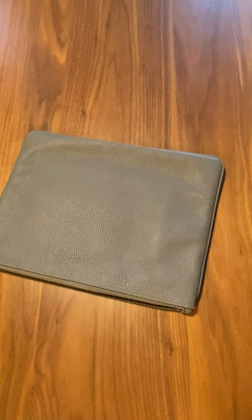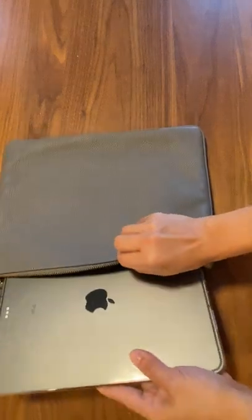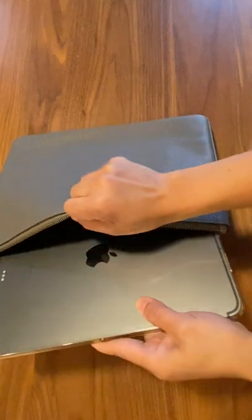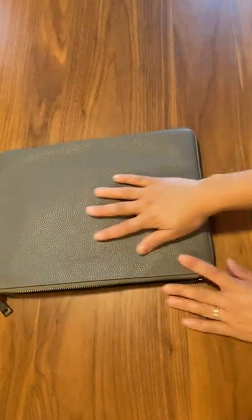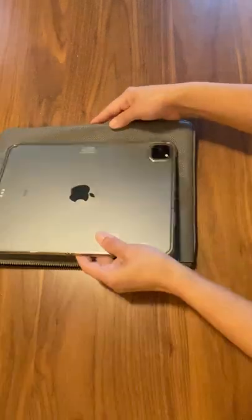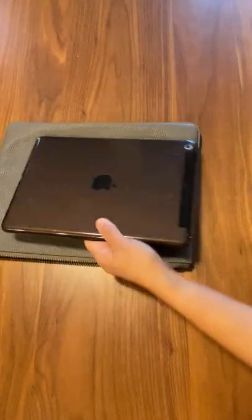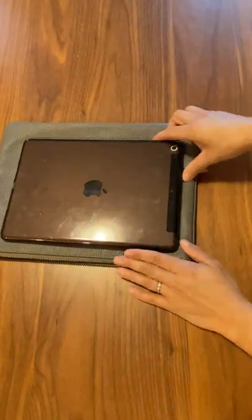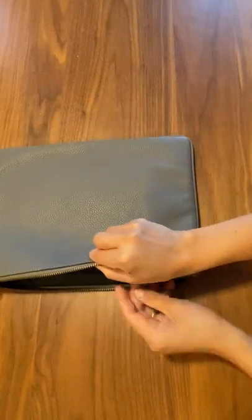I do have another iPad, which is the iPad 11 Pro — this one fits perfectly well. Sometimes the zipper or those little pockets will get in the way, but it does fit really well. You can slide it in like that and it's totally fine. If you're wondering if your standard iPad would work, it does. I also have a standard iPad here and it fits perfectly well, as you can see.